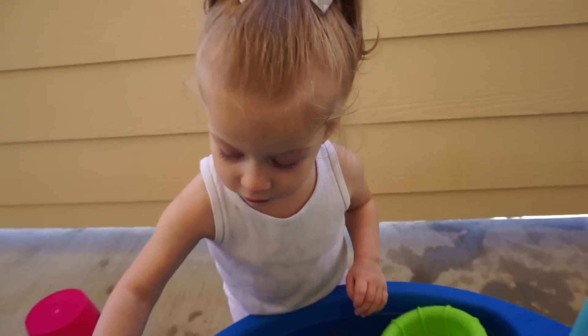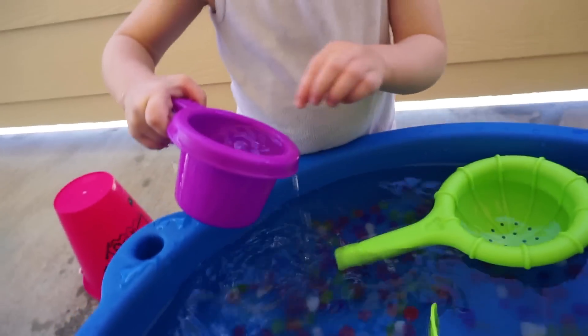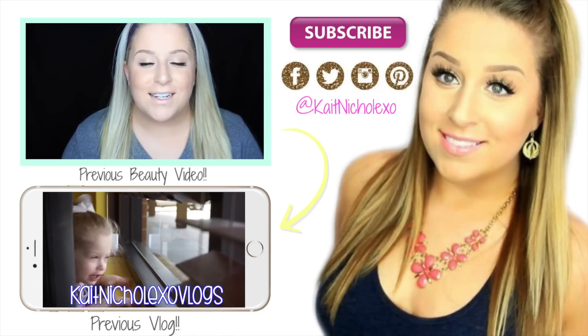Anyway, that is it for this video. I hope you guys enjoyed. Thank you so much for watching, and thank you for putting up with my crazy voice in this voiceover — you guys are the real MVPs. Don't forget to like and subscribe and I will see you guys in my next video. Bye.